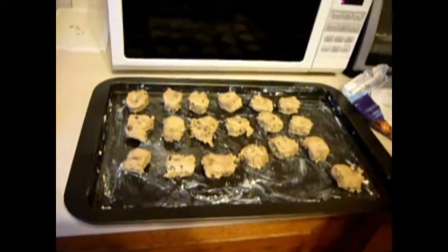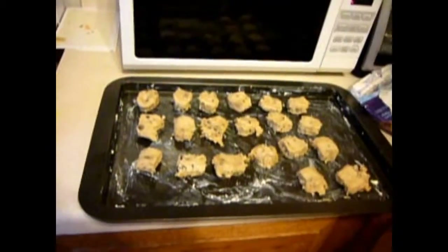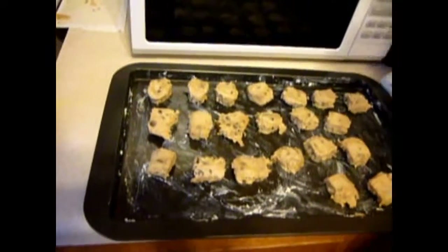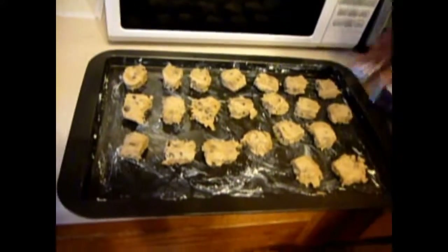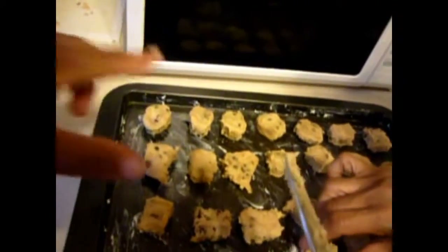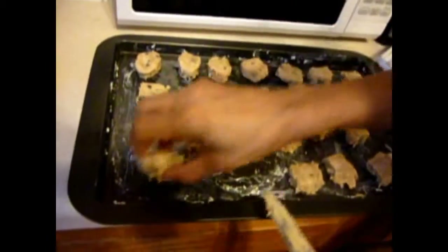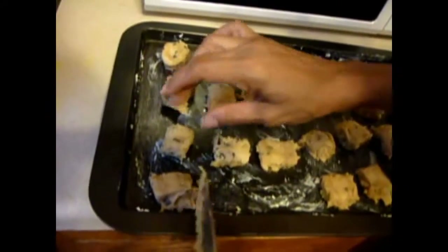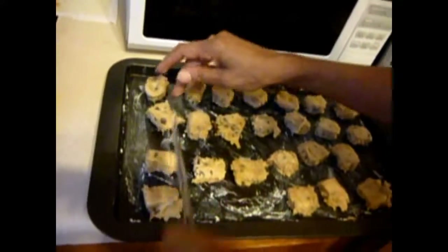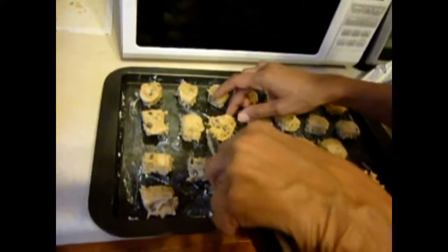Now, this is quite easy — scrape and put. But you have to make sure you butter your baking tin so they won't stick. And this is about two inches apart space-wise, pretty much. Just make sure you have enough space, because when it melts they're going to spread. So make sure you have enough space between your cookies.